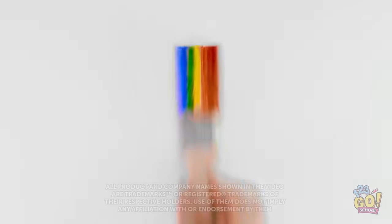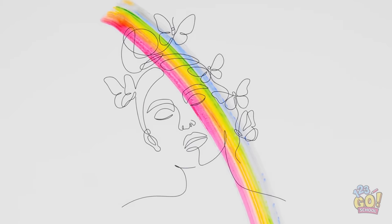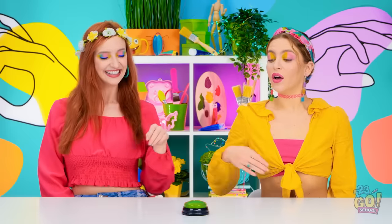Let's see what happens when I paint this paintbrush with a paintbrush. I'll just do stripes in different colors on the bristles — it's almost like a rainbow. All right, let's go!